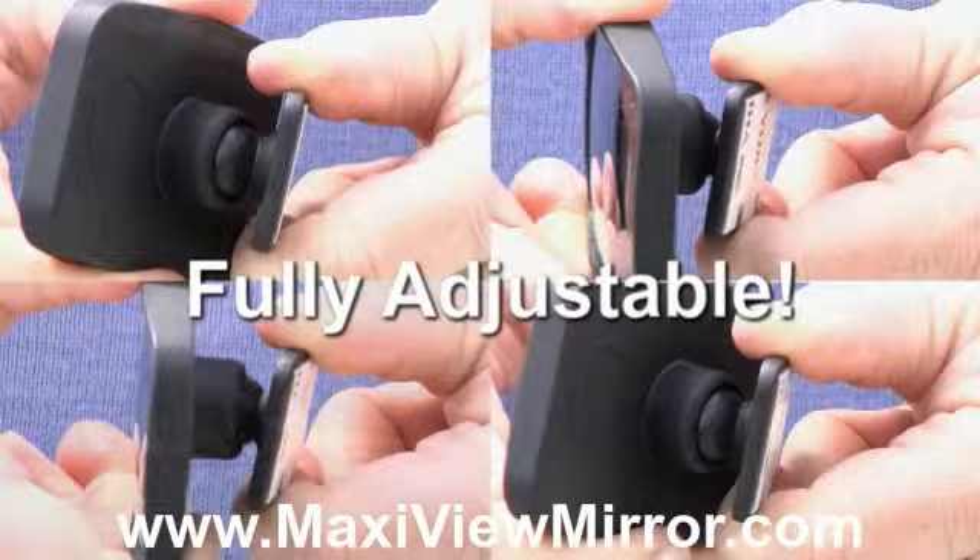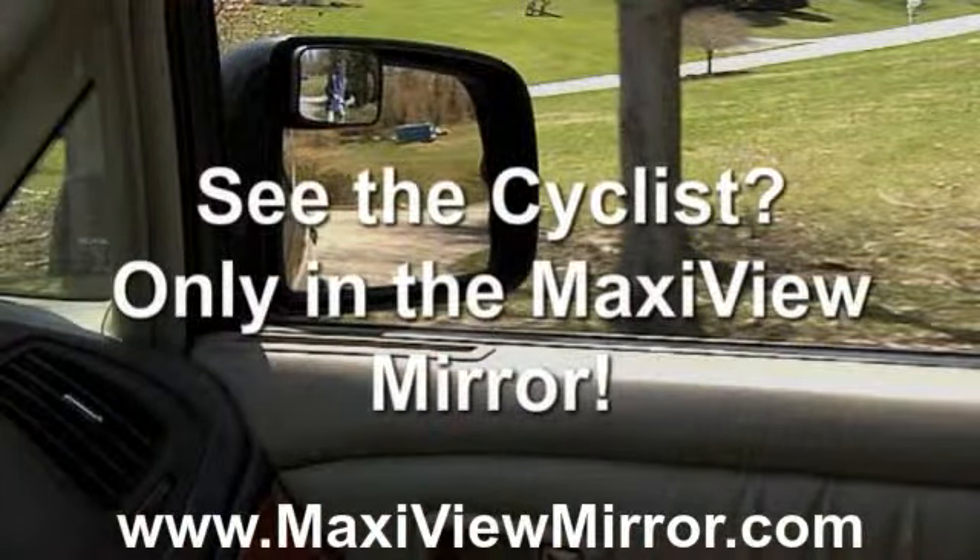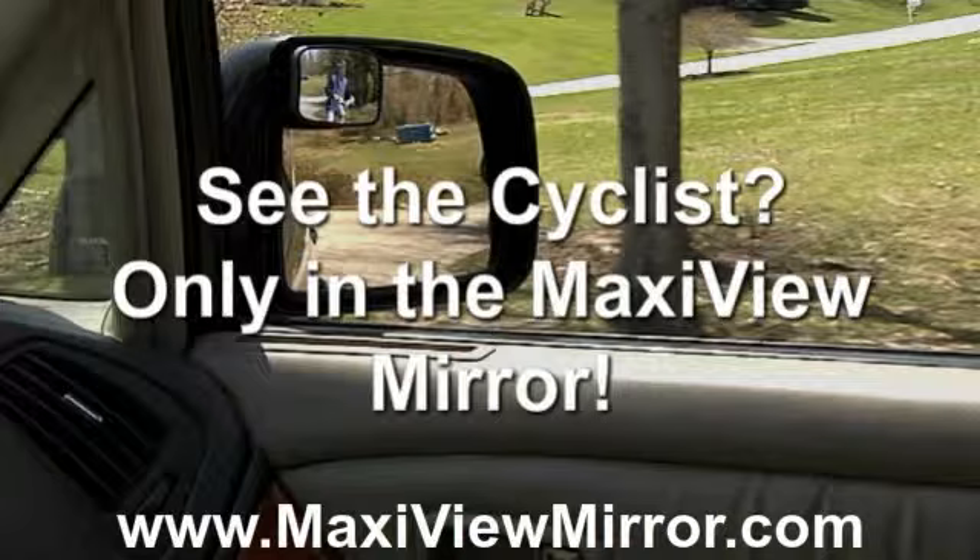The MaxiView is completely adjustable with a ball and socket joint that adjusts for any driver. See the cyclist in the MaxiView? He is actually there, but hidden in the factory installed mirrors.